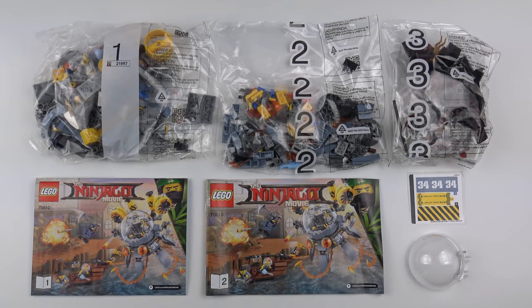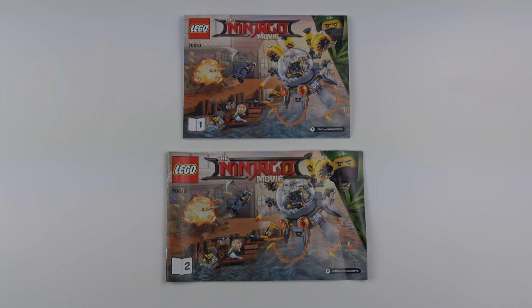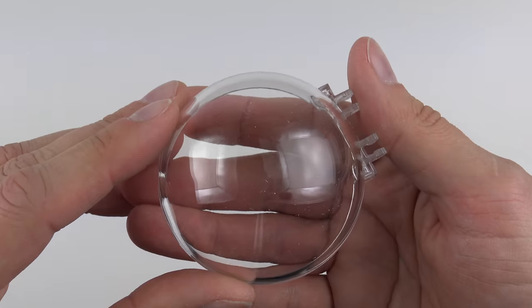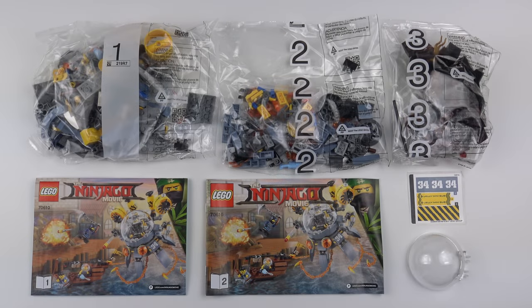Here's everything I found inside the box. We've got three numbered bags of LEGO, two instruction manuals — one which opens from the left and another one which opens from the top — that awesome exclusive dome piece, and an immensely teeny tiny sticker sheet. I'm going to go ahead and build the Flying Jelly Sub and today this is going to be a 90-second speed build.